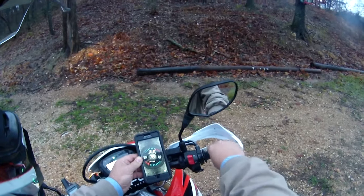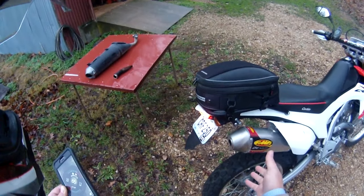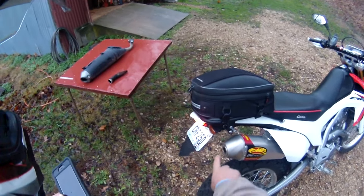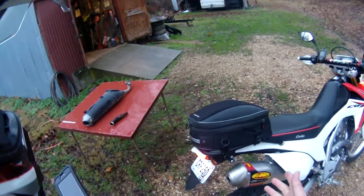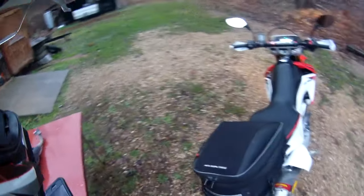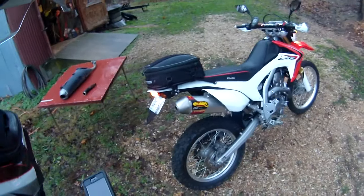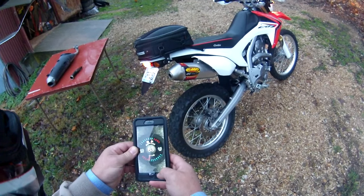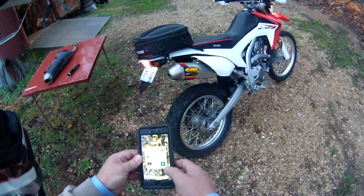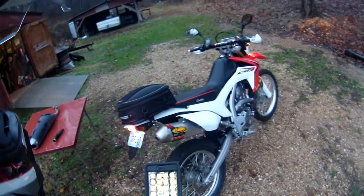Revving up, it ain't a whole lot different than stock from the seated position, but I'm telling you it is louder than the stock pipe — it sounds good, and it's still not obnoxiously loud. If you take the core out entirely, then you're talking about loud — it sounds more like a Power Core 4. Hey, that's a pretty good investment for 35 bucks. Thanks for watching — go ahead and click subscribe and the thumbs up below the video.